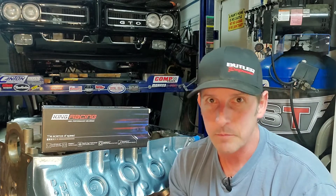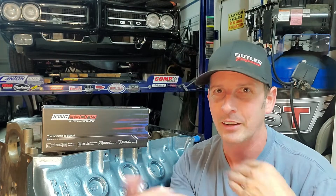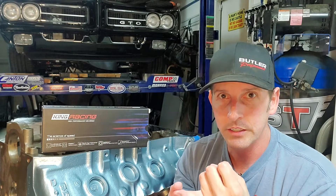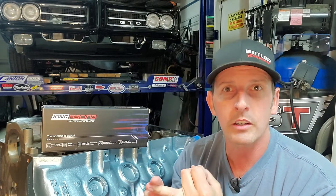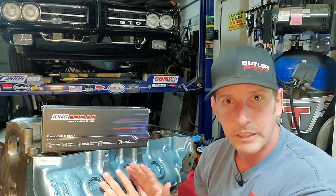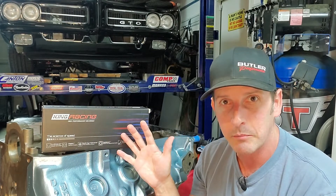Now if you missed it, last video we did the rod bearings. We blueprinted them, came out great. I kicked a ton of knowledge, mostly because knowledge was kicked to me and I was passing it on — I had stuff I didn't know about. If you're brand new to the channel, make sure you check out the first video in the playlist where we tore down the engine because of an oil pressure problem. I had oil starvation and debris in the oil — all my fault, but that's how I learned. Moving forward, we cleaned the block, painted the block, did the rod bearings, and now we're doing the main bearings.